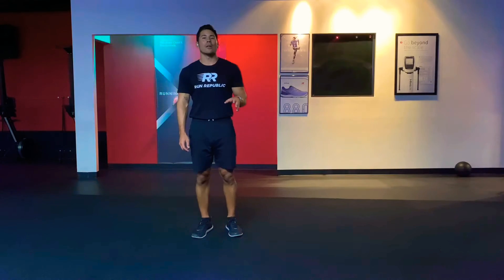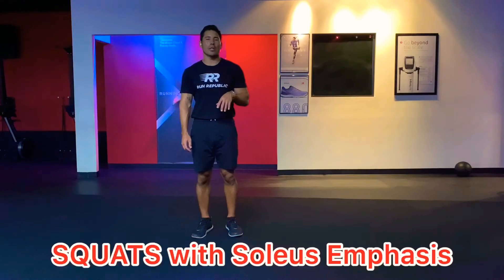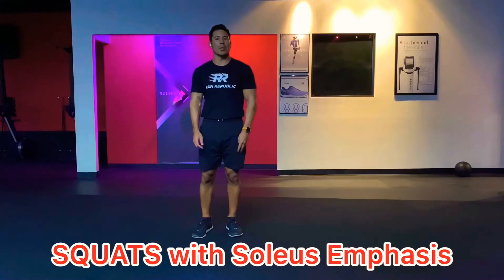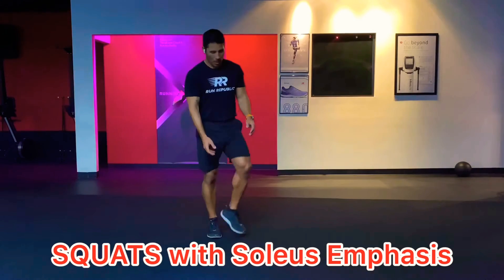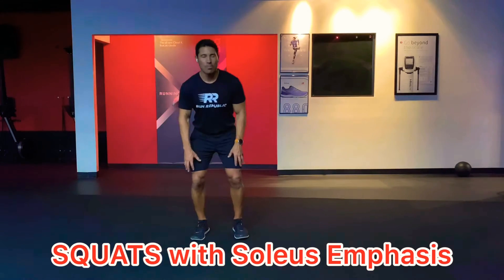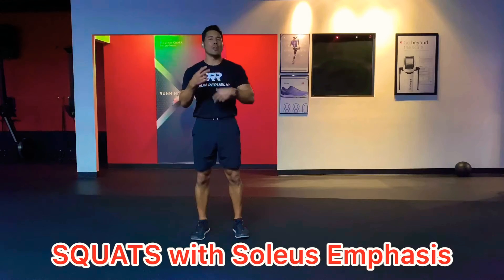We're going to do some squats that will help us focus on strengthening our soleus and also our gastrocnemius, but more the soleus. The soleus is the lower half of that calf muscle, and to really activate and stimulate that muscle you're going to want to have a bent knee. So we're going to put it all together.